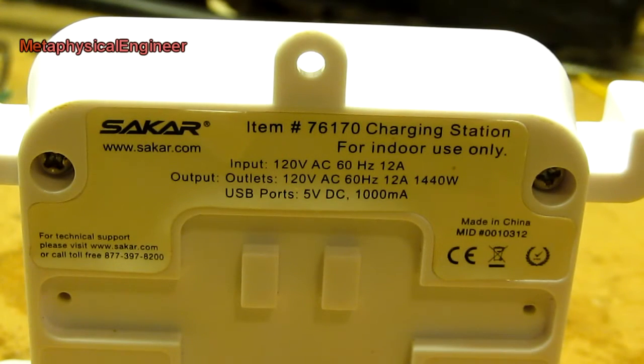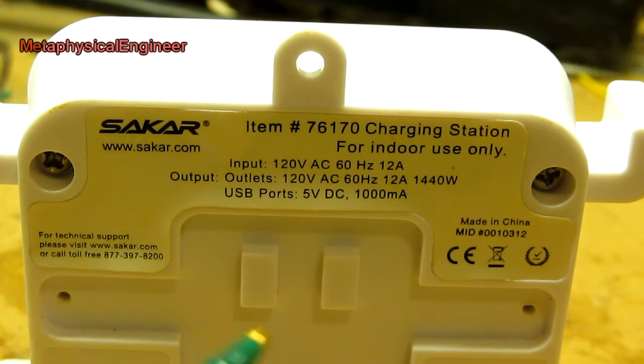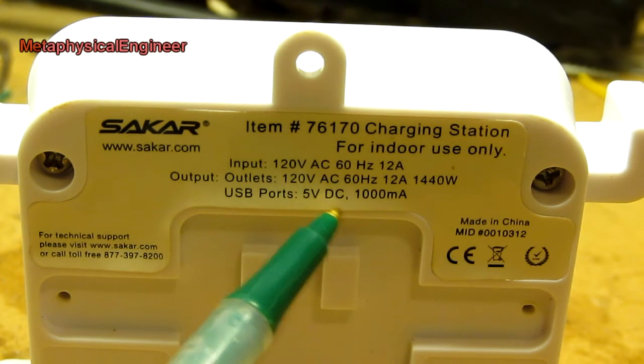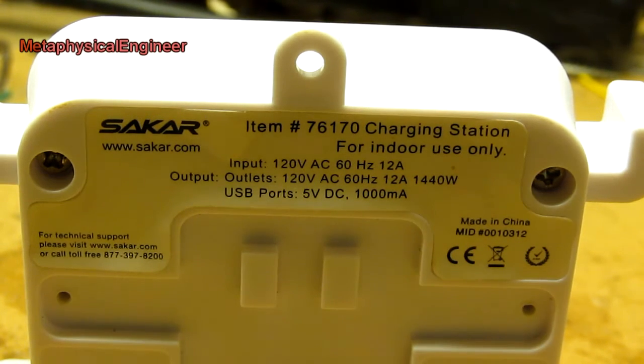Here's a look at the back panel. It's branded Sicar — or however that's pronounced — made in China, obviously. It says rated for 5 volts DC, 1,000 milliamps on the USB ports. It doesn't specify whether that thousand is shared between the ports or 1,000 each.